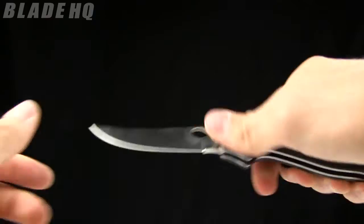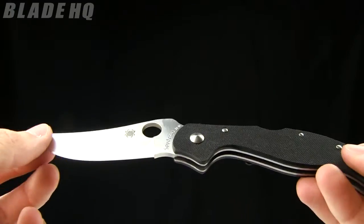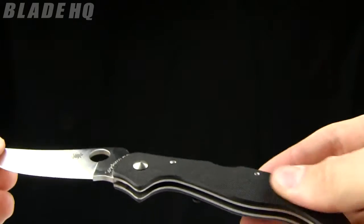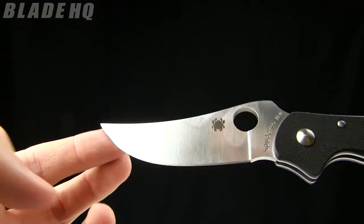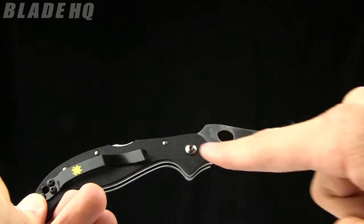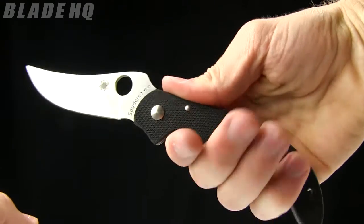The overall length on it is 8 and a quarter inches. Basically this is combining two different styles. It's designed by Ed Schemp and it's got this Persian style — this Middle Eastern sort of style — with the modern G10 scales on it. Pretty cool look to it. VG10 steel on it. Sweeping blade there — there's kind of that whole shape within the knife. You've got a sweep there and then a sweep there, and it fits nicely in the hand. I like the ergos on it a lot.